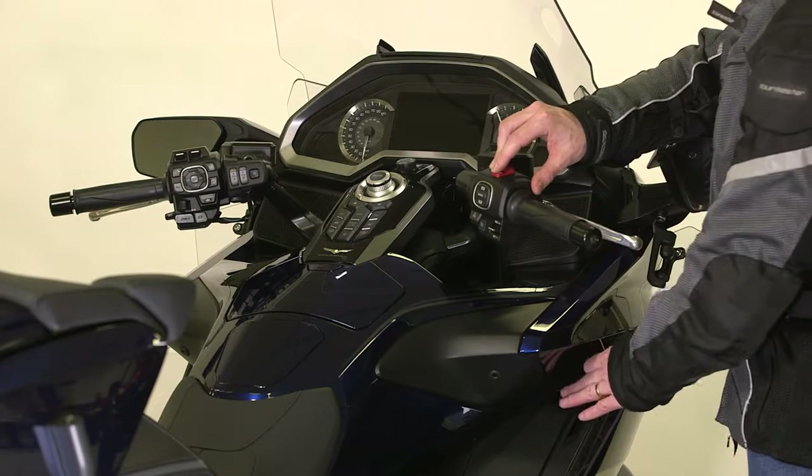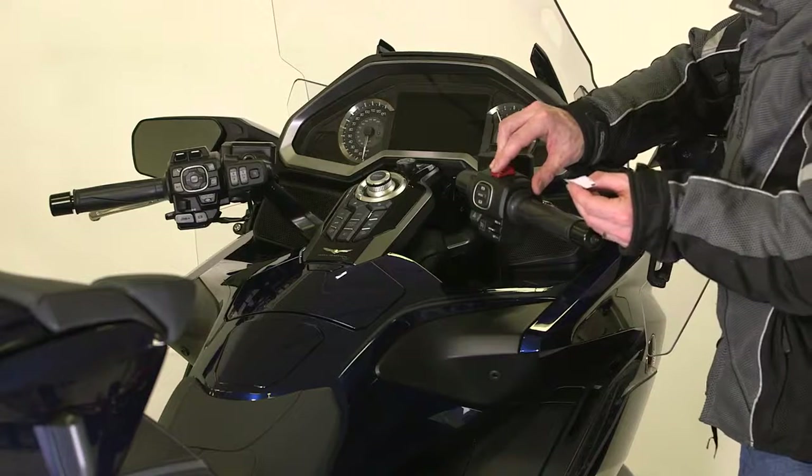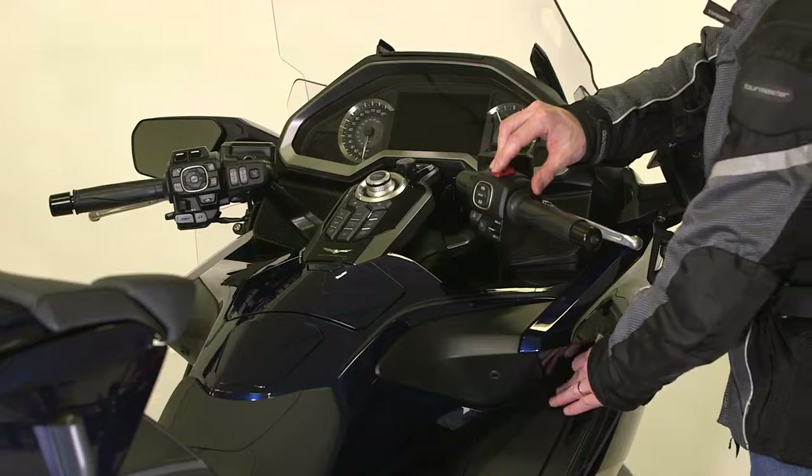Each time you press the starter button, the buzzer will sound to indicate the system is ready for you to input the next digit. Repeat this process until you have input all of the digits.